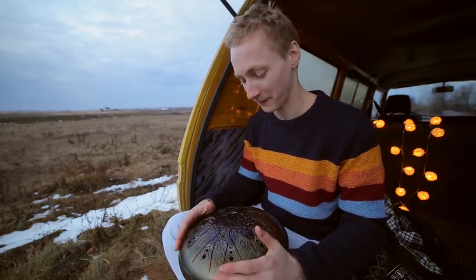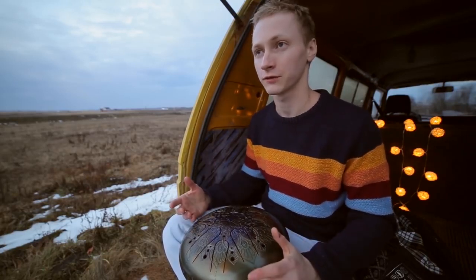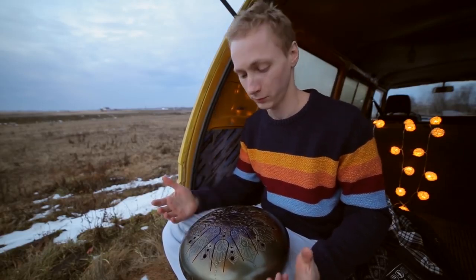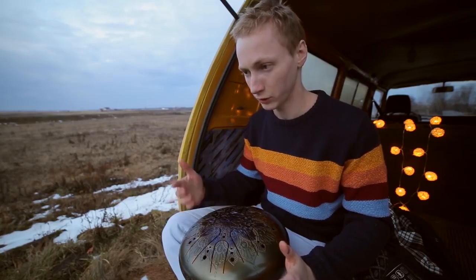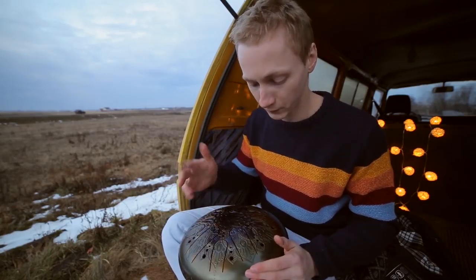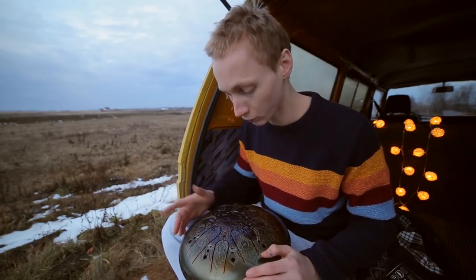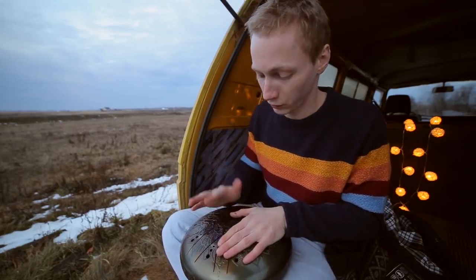I'm going to explain how to play the tongue drum with fingers, how to make the instrument sound good and correct. Some of you probably do it well from the very beginning, but some others can face difficulties. The reason for it is not that you can't play at all — it usually means that your joints aren't trained enough. The main thing is to beat a tongue in a hard-hitting way, like a slash.